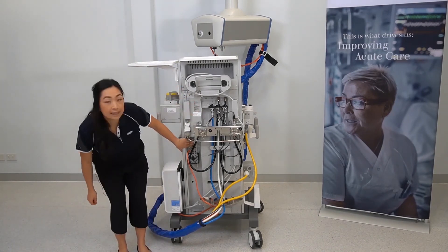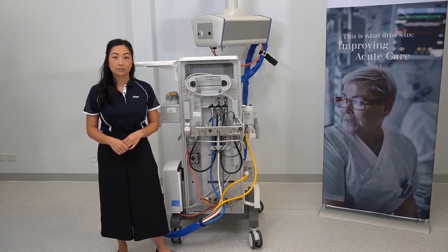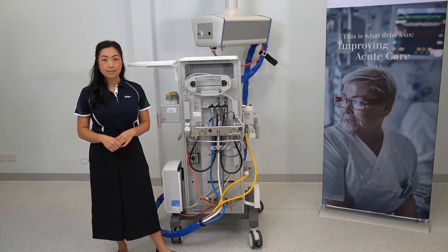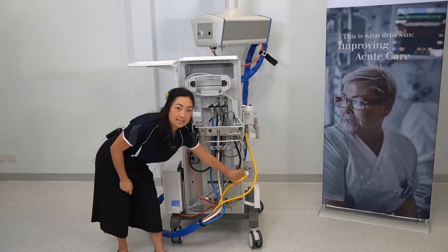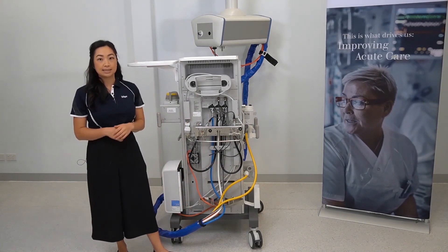Located down here is a power switch which may be switched off during the storage of the device. This will need to be switched on to operate the ATLAN A350. Located on the back of the anaesthetic gas scavenging system is a hose that connects up to your scavenging or suction system.